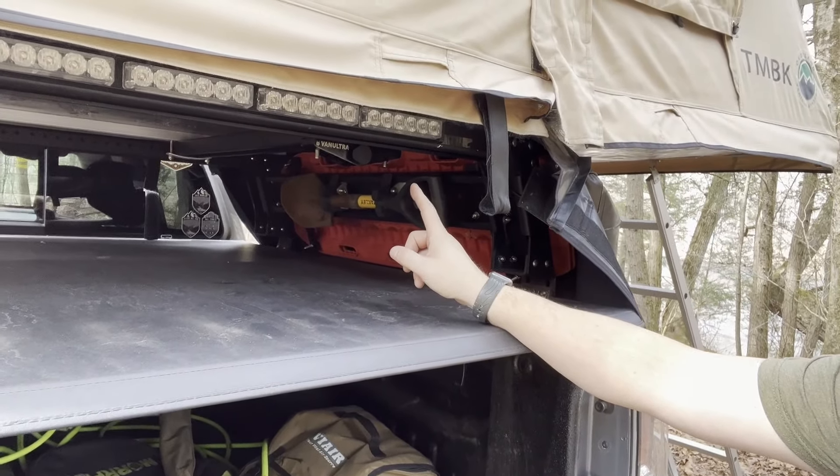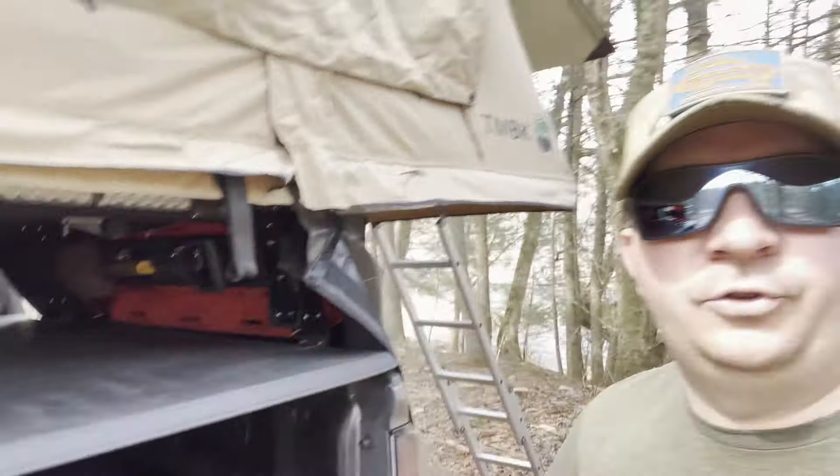This one is from VanUltra, and this is their 2.0 model of their locking RTT mount. I'm going to go over a couple of quick features of the mount and how it compared to their previous version.